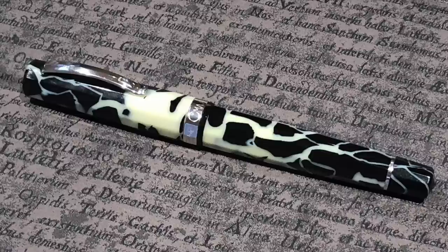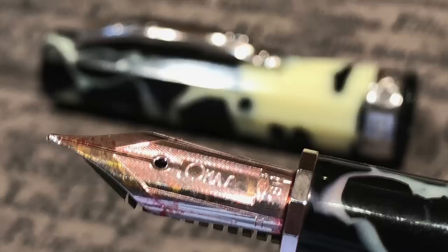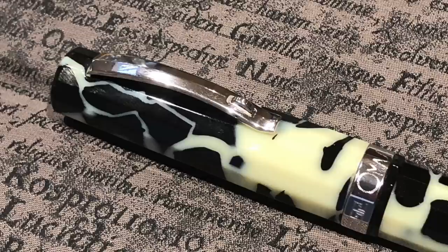I also took along a fairly new acquisition — an Omas Milord in the Wild, this time the fountain pen version with a lot more white in it. It has a medium nib that's very wet with a little bit of bounce, and again these Omas nibs really do write well. If you ever get a chance to pick up an Omas, do try one — they write very well.